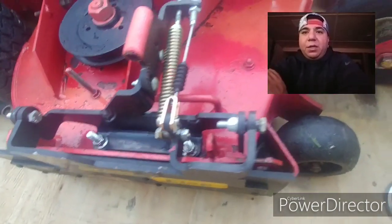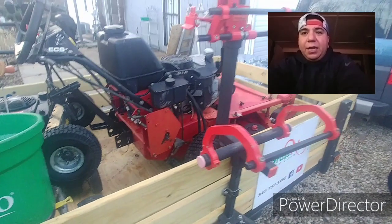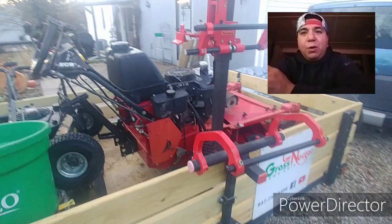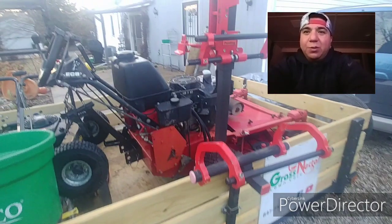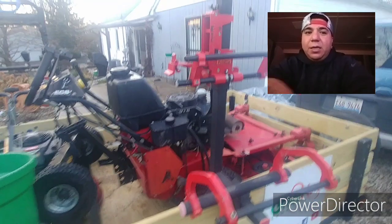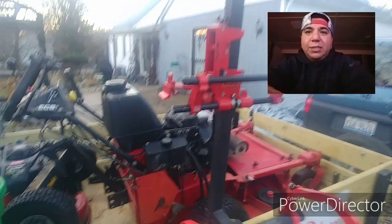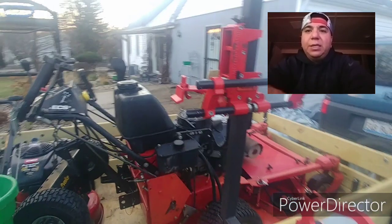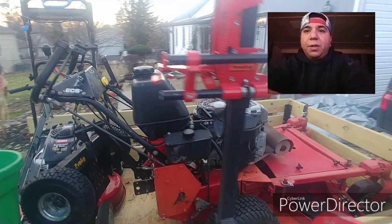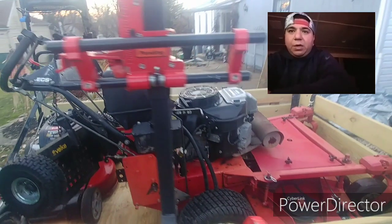Then I have the new wood on the trailer, which is a recent upgrade. Then I have the blower rack — the backpack blower rack. Shout out to Yellow Jacket Lawn Care, thank you so much for sending that out to me. He asked who wanted it on YouTube, I kind of won that, and he sent it to me. Shipping was $40, and I'm blessed to have a community like that.